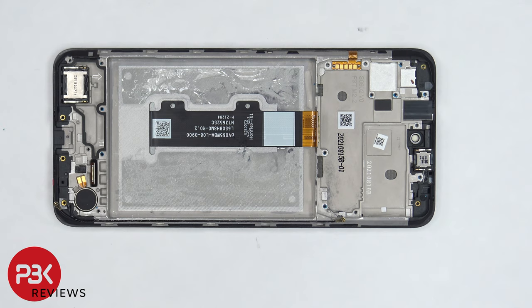As far as repairability goes, I give this phone a 7 out of 10. The back cover is pretty easy to remove, and the fact that there's no adhesive holding it down is a plus. However, the adhesive on the battery is extremely strong and it's difficult to pry the battery off, and there are no pull tabs provided to help you do the job, so you are going to need some isopropyl alcohol.